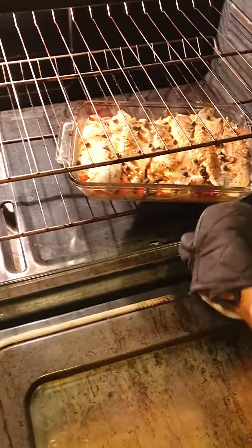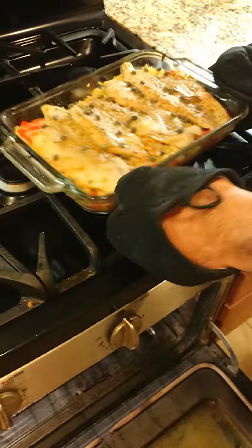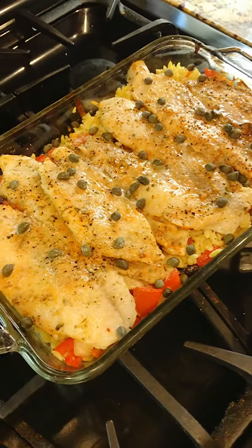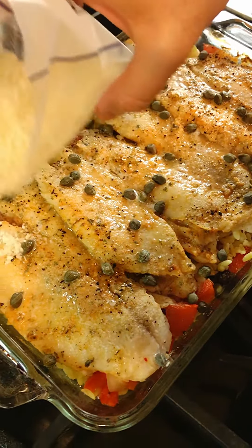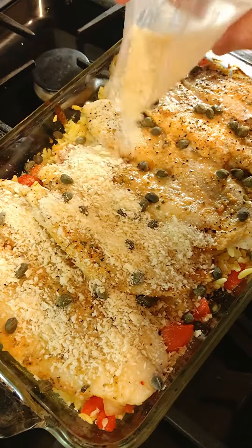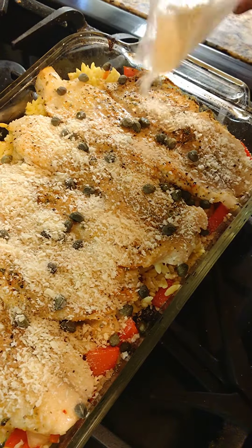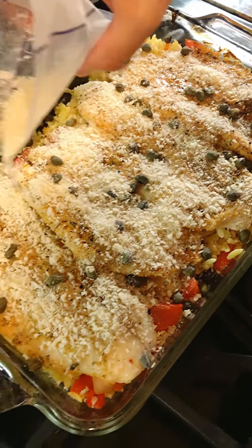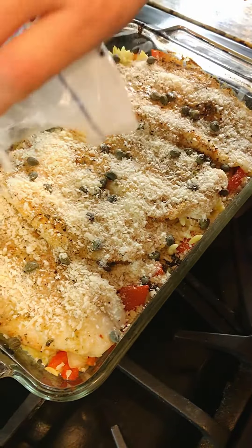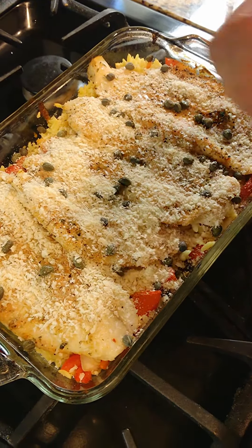All right, let's check on it. Oh, look at that. We're not done yet. So now we'll add panko breadcrumbs. All right, and parmesan cheese.